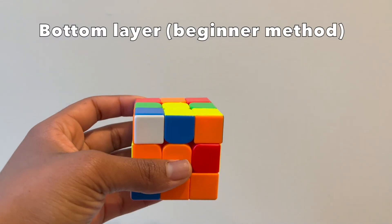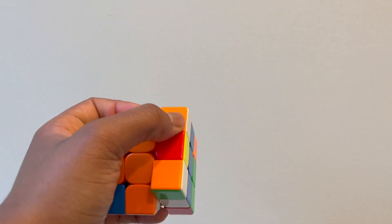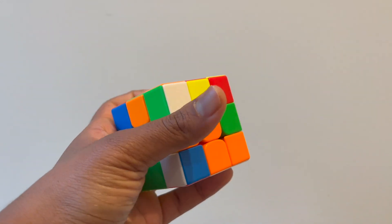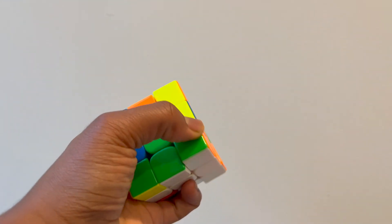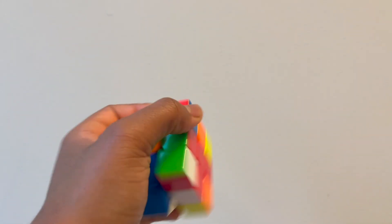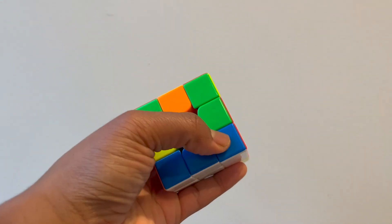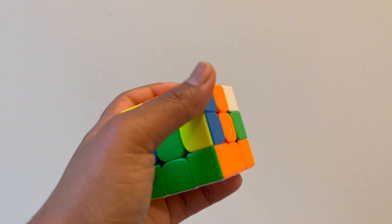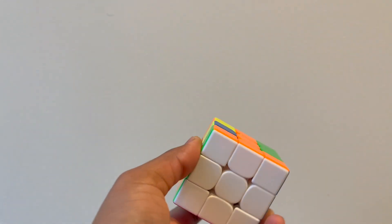For the bottom layer, I'm just trying to get the corners in the right spot. I see this corner is almost in the right spot, so I look away, juggle, and do the algorithm. Then I look and see another corner is also in a good spot, so I do the algorithm and it's in the right spot. Then I find the blue, red, and white corner, move it to where it needs to go, and do the algorithm three times. Now I just have one corner left — I rotate it and do the left algorithm, and the whole bottom layer is solved.